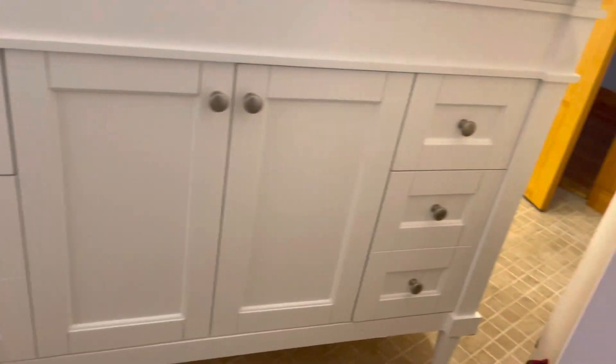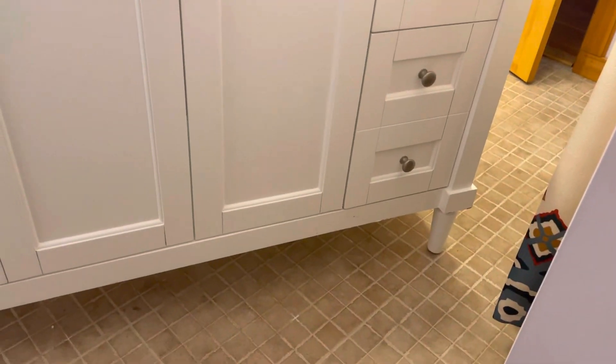Alright guys, update — here's the vanity. It's a quartz countertop, three drawers on either side, and it's got leg extensions we just put on. There's a little detail on the corner here, quartz top like I said.